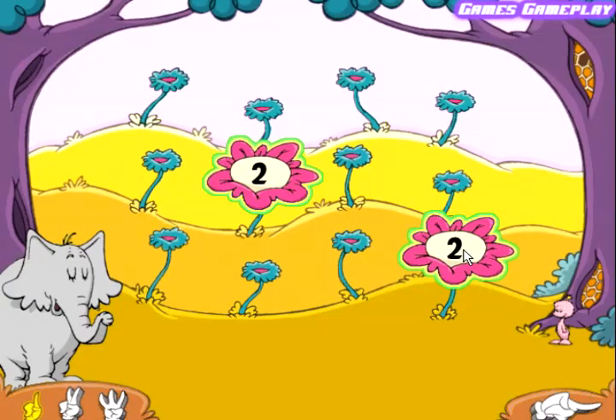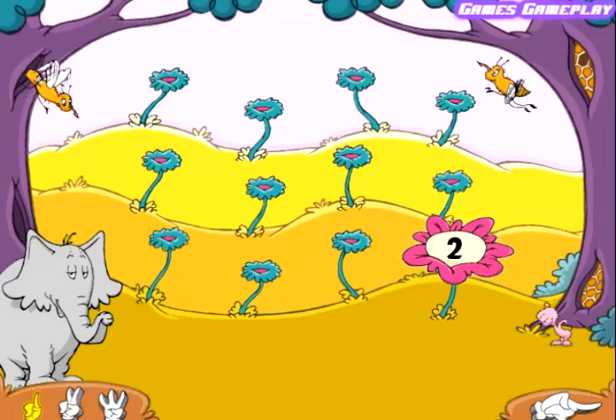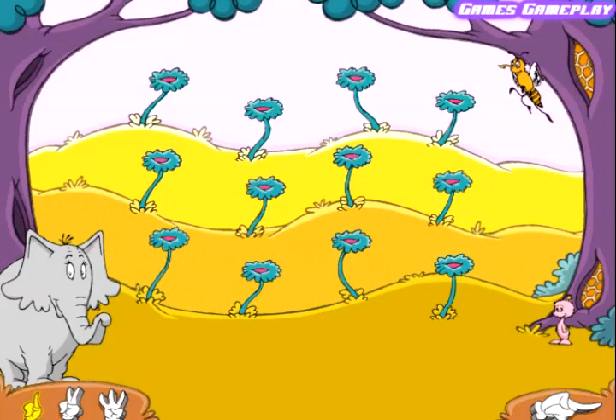Two. Good match! Three. Three. Three. Thank you for helping us. Now we'll help you. Here is some honey for Sweet Elmasu.